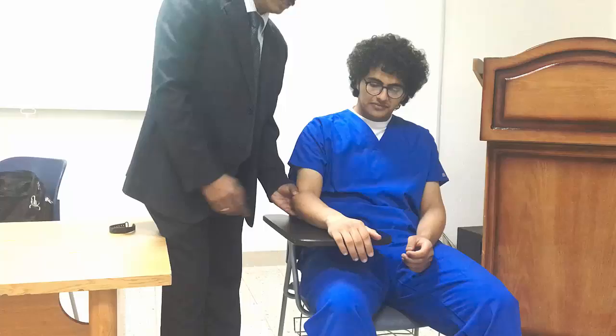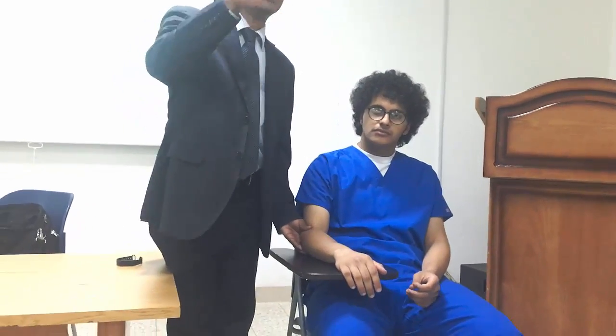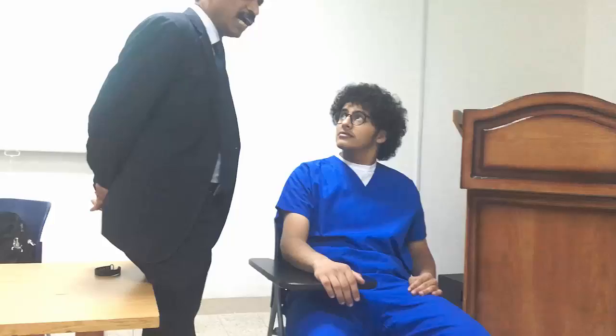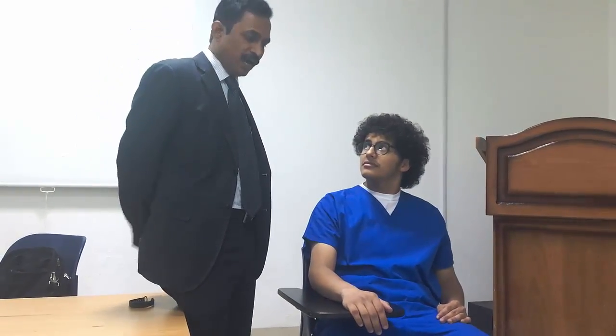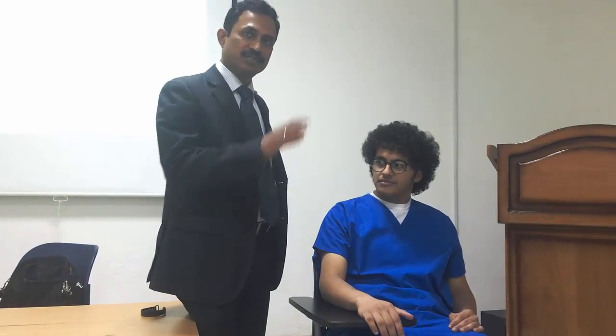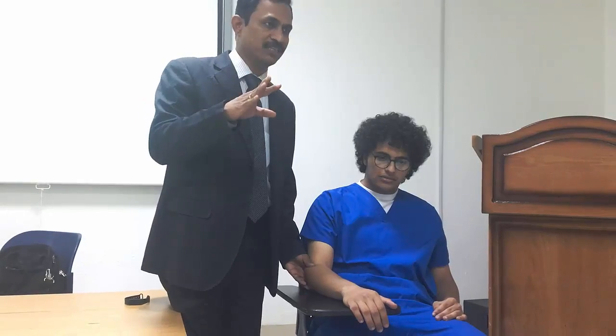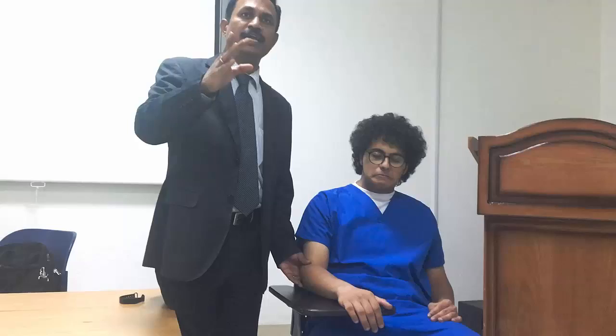The therapist gives support at the elbow. During the practical, some of you were not touching the patient — standing somewhere away from the patient and just saying 'please do supination.' This is absolutely wrong. Two mistakes here. Mistake number one: you are not touching the patient for grade 3. For grade 4 and 5 you are touching the patient, but for grade 3 you are also not touching — remember, grade 3 you should touch the patient.